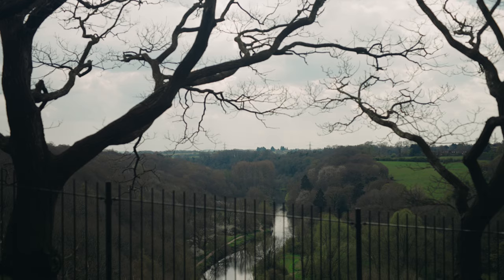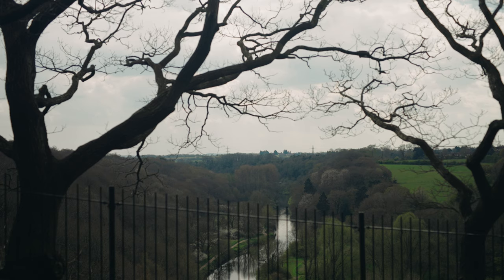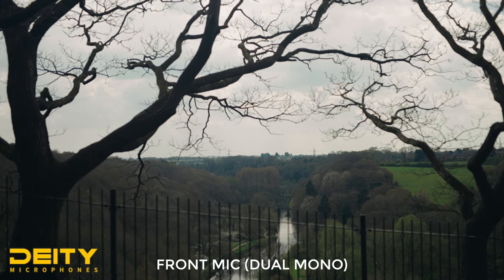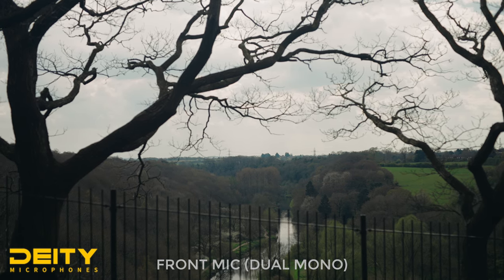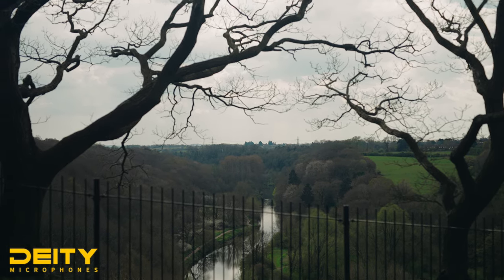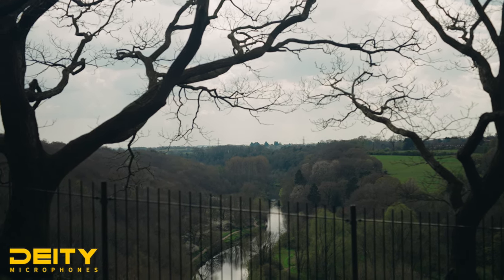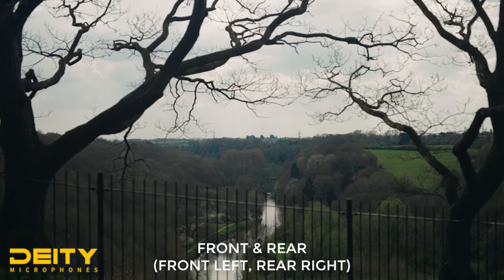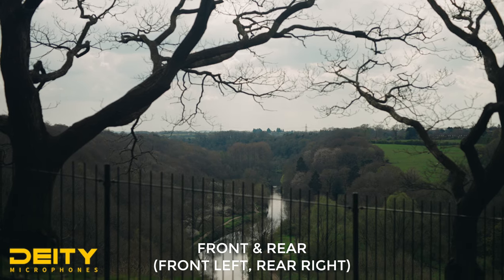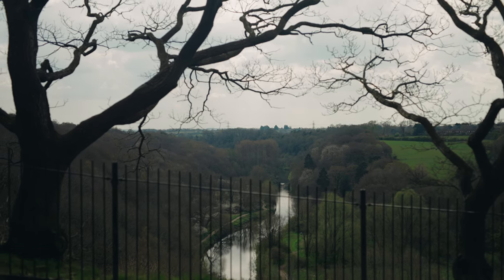Next I took the D4 Duo out to see what it sounded like whilst shooting. First we have just the front mic on its own, next we have the D4 Duo in front and back mode with the left and right signals balanced so they're completely equal — ideally you'd want to listen to this with headphones because it's hard panned left and right, so you're effectively getting a stereo signal. Next we have the Rode VideoMicro, and to me that sounds good too.